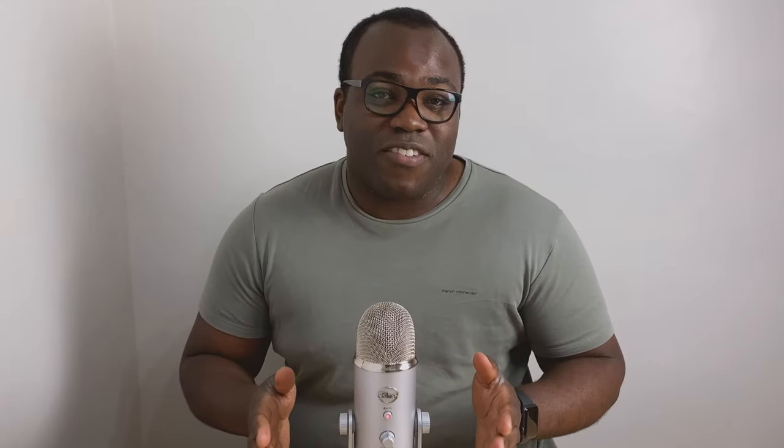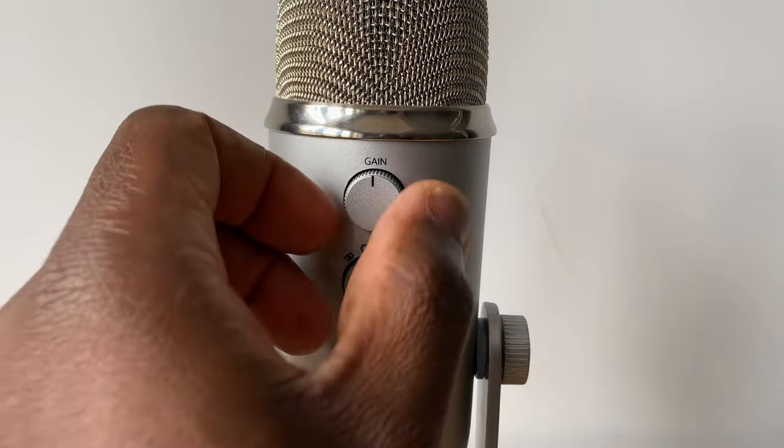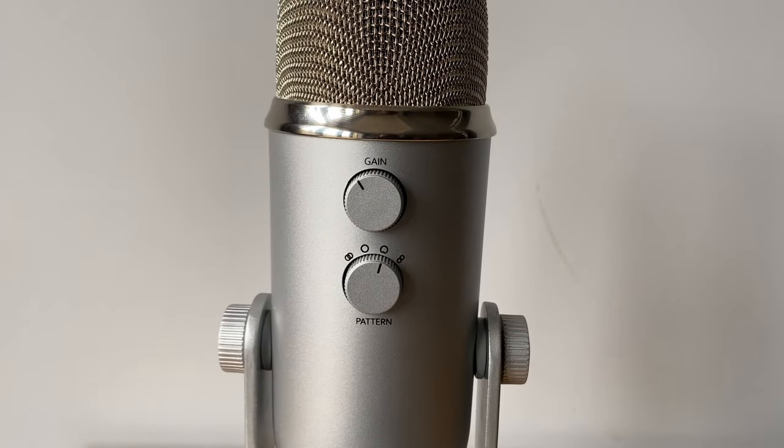On the rear of the microphone, the gain dial lets you adjust the sensitivity of the microphone, which can be particularly useful if you're doing ASMR, for example. In that case, the gain would be increased to make the mic more sensitive to even the quietest of sounds.